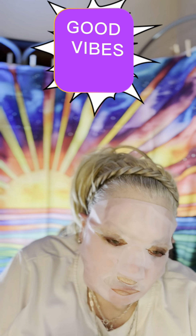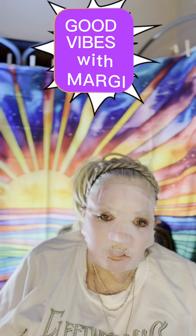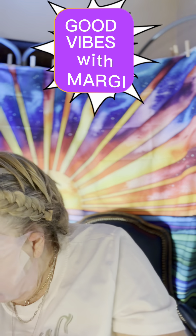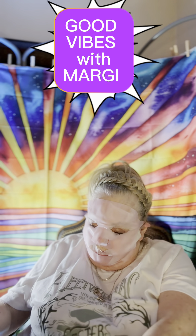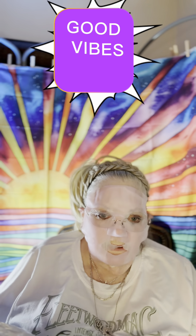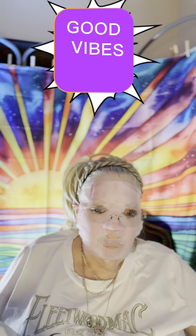Excuse me while I hydrate — I've been so thirsty. Is the lighting alright? I don't think this side has enough light over here; I've got that window.